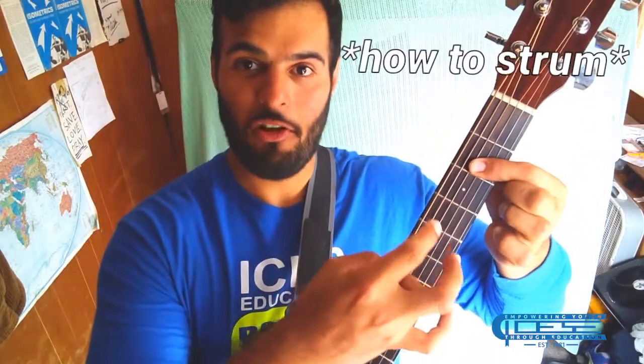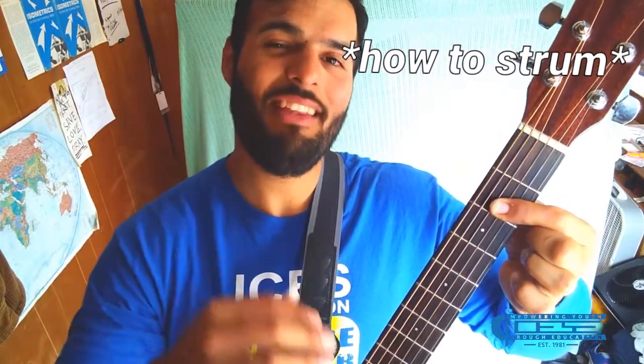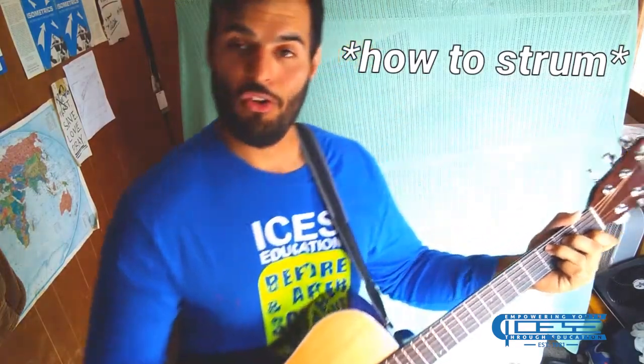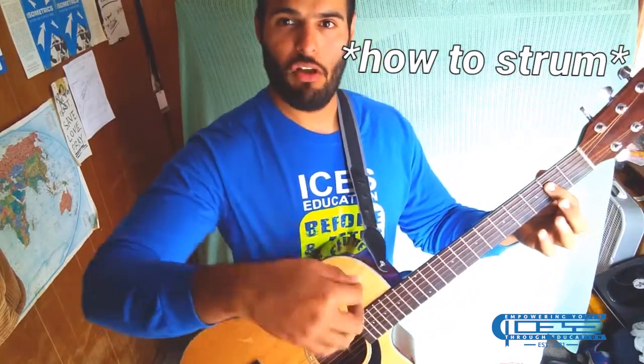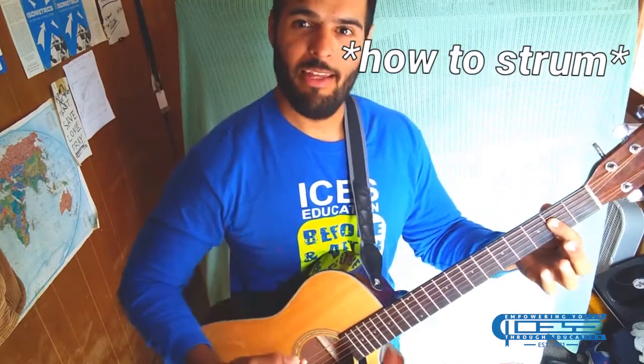Just learning two chords, you already have all the tools available to make a great song. And we strum — that's a down strum. If you wanted to strum up, it would be a different sound, but still be the A chord. You can strum up and down. You could use a pick or you could use your fingers for finger picking. It's less about strumming your arm and more about strumming with your wrist.